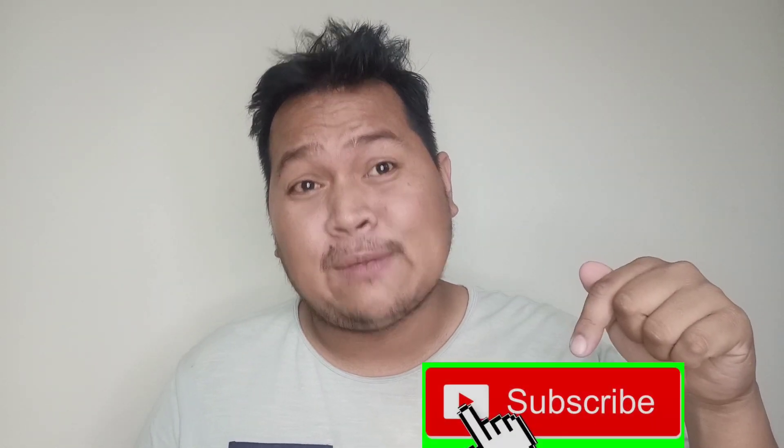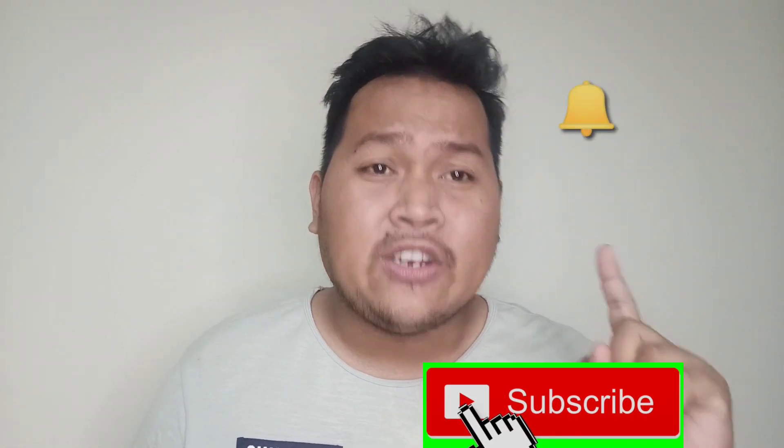Hello and what is up mga ka-Genie? This is Jenny Fish, your friendly Genie of Fishes. And mga ka-Genie, for today's vlog, ay susolusyonan natin ang ating nagiging problema sa ating mga filter boxes. But before we proceed to the video, kung bago ka lang sa channel ko, don't forget to click the subscribe button and ring the notification bell para lagi kang updated sa ating every video uploads. And without further ado, let us proceed to the video.